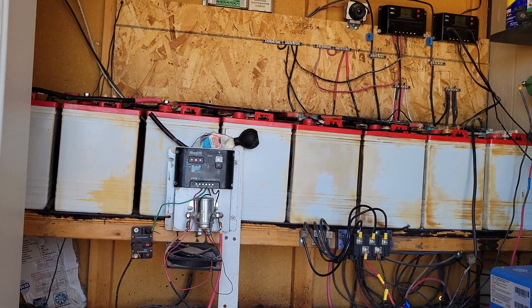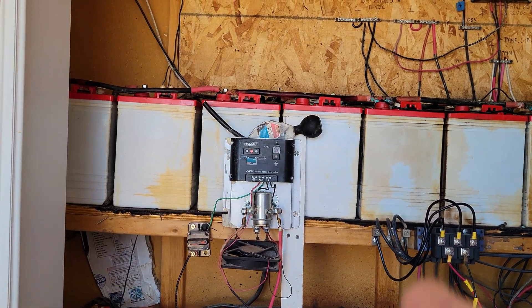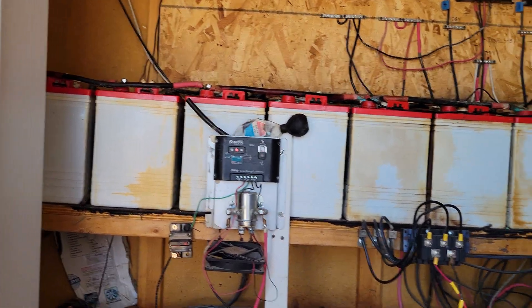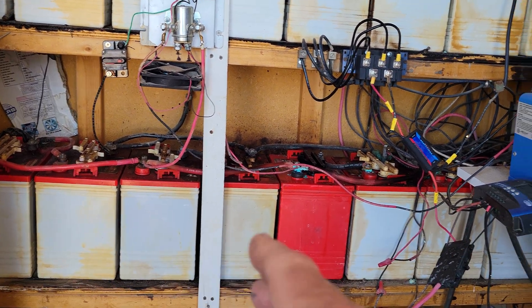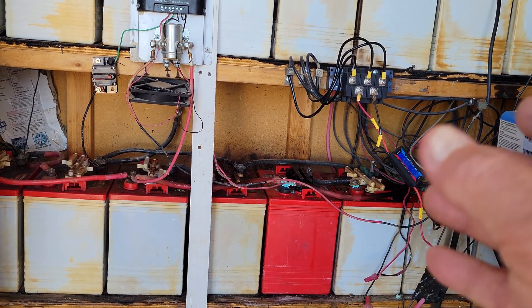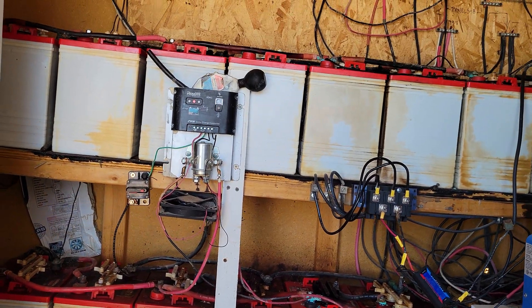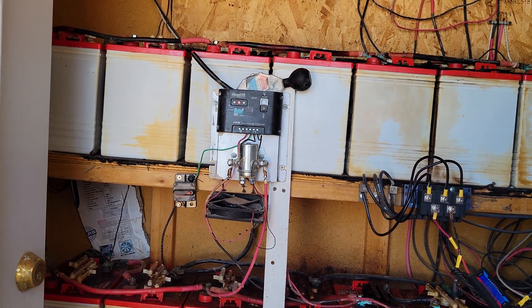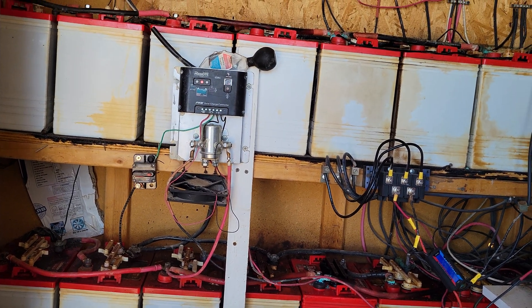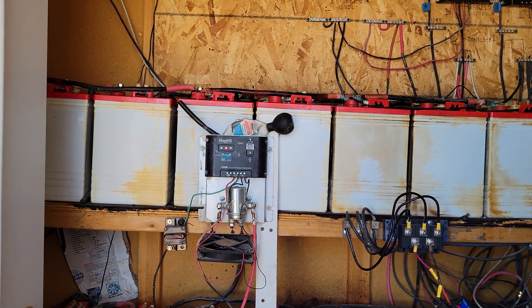Anyway, his question was about my batteries — where I got them and how. You can see there's one down here that's red, different from the others, but it's still the same battery — just a later model they did all in red instead of red top with white sides. These batteries are the US — Uniform Sierra — 2200 XC2, that's X-ray Charlie 2. They're six-volt batteries designed for golf carts.